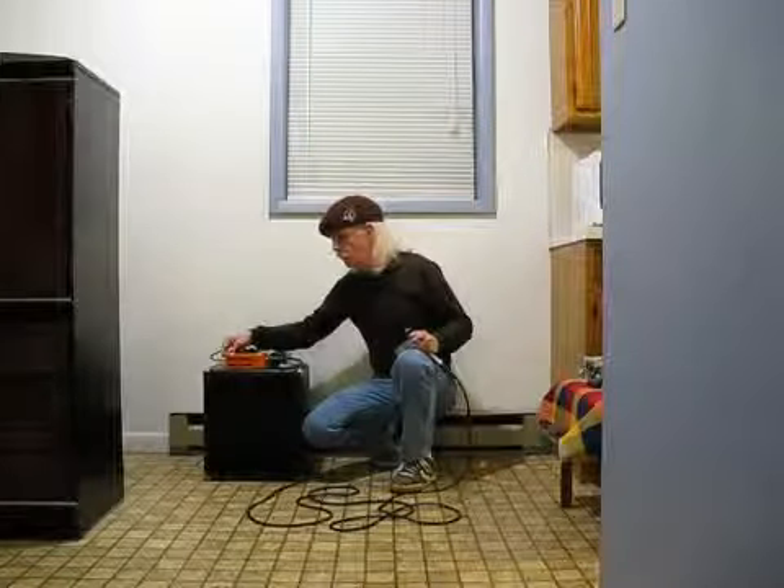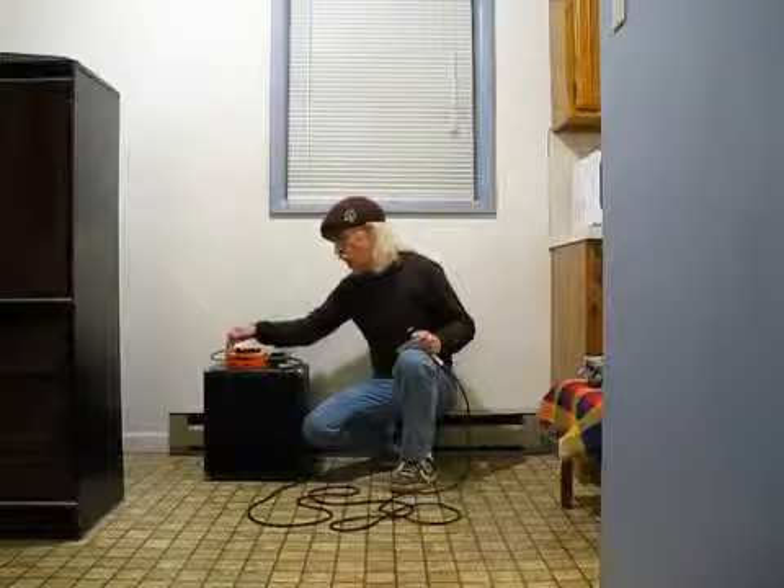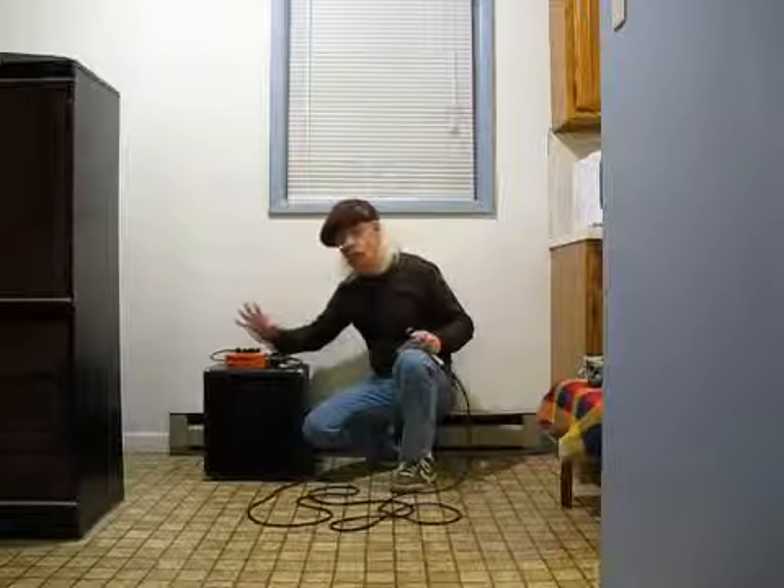Now, if you want to play with this to a PA, you don't need a direct box — it goes straight through. You can use this with an amp, or you can do it without an amp. You can work straight through the PA, and it sounds great. I've done it many times.